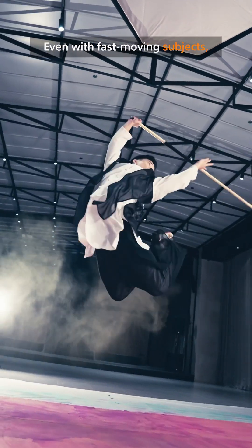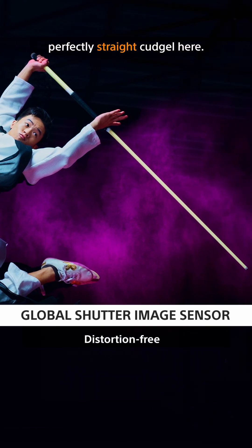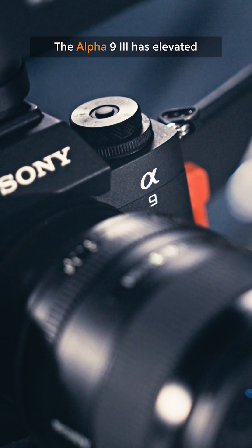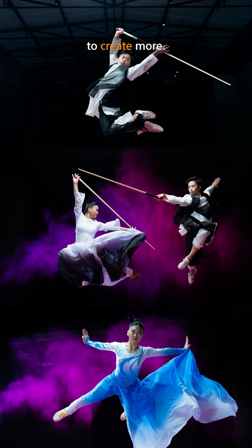Even with fast-moving subjects, the global shutter ensures no distortion, as demonstrated by the perfectly straight cudgel here. The Alpha 9 III has elevated my commercial work to the next level, and now I'm inspired to create more.